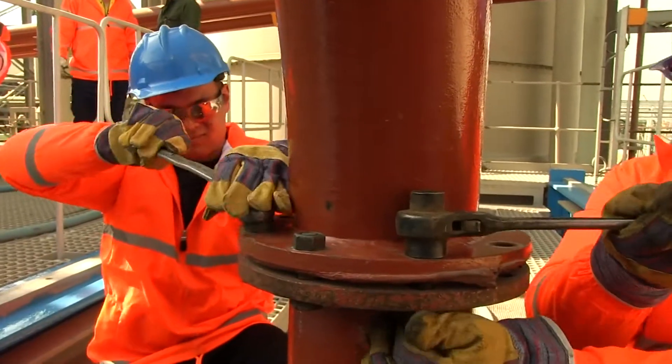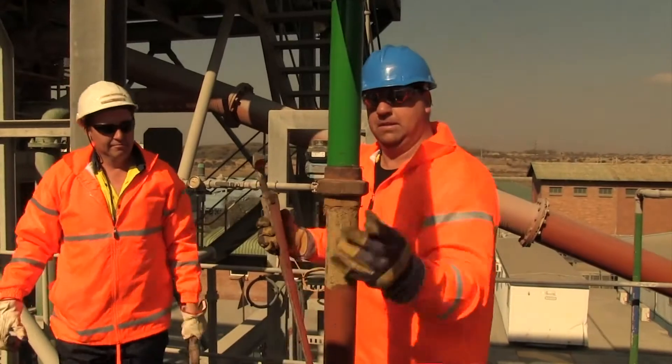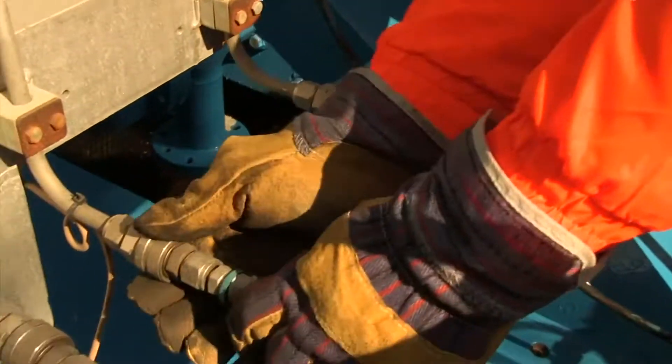Disconnect the mill feed line, flush water line, valve air line, and instrument connections.